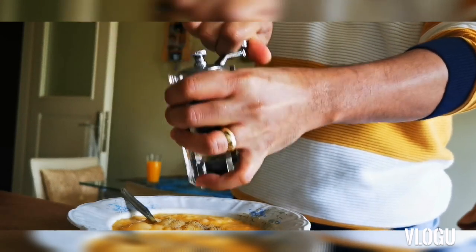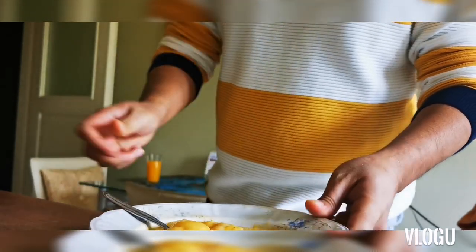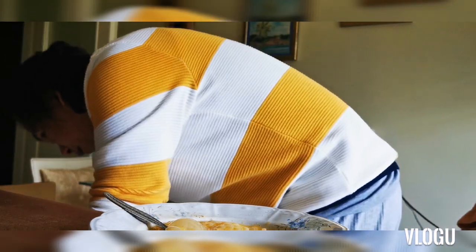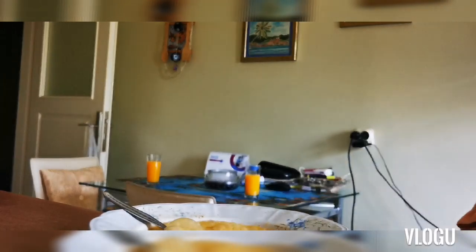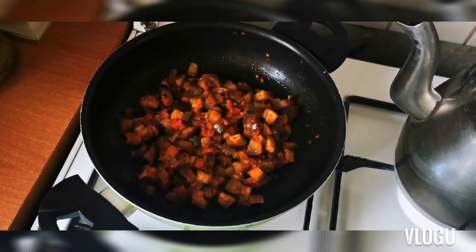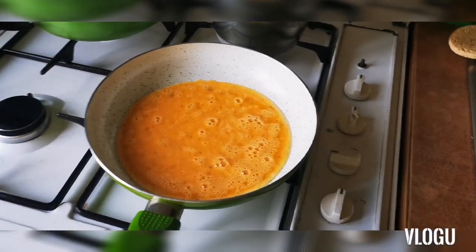I will put pepper. So this will be the toppings for our egg. We prepared it last night. Now I'm cooking the egg, preparing the egg. It will be okay.